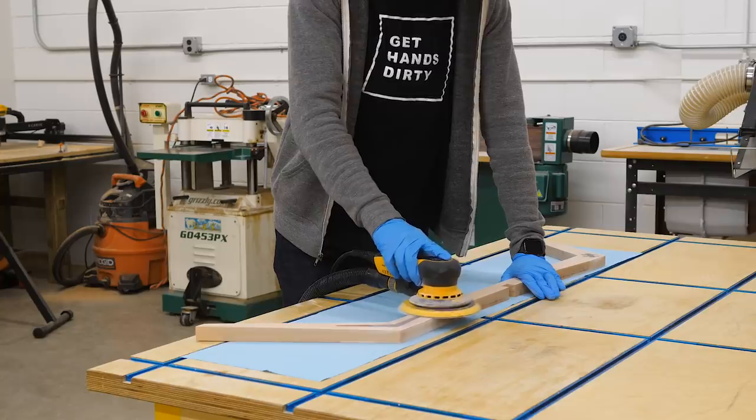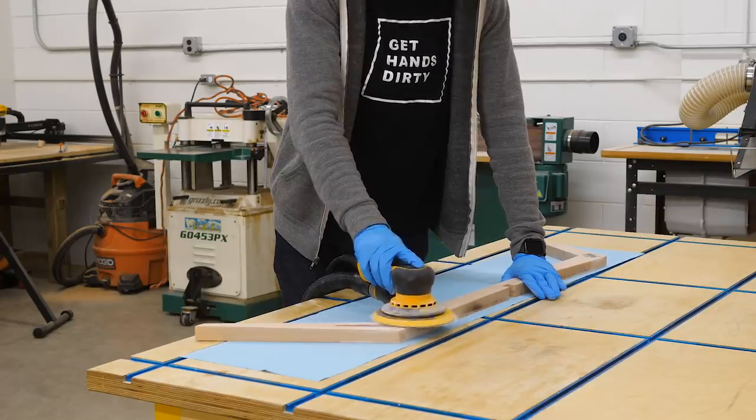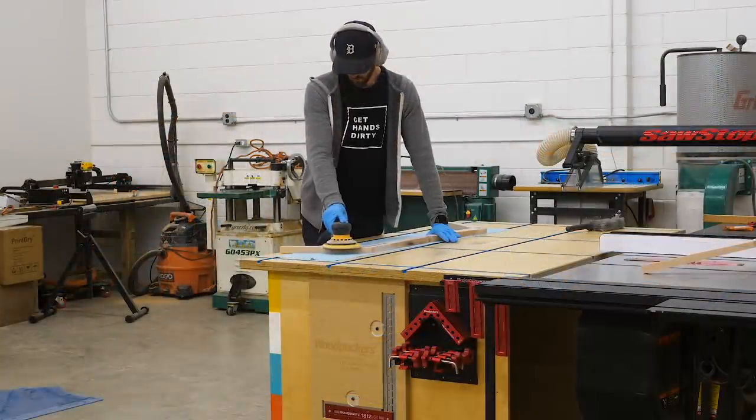From there I proceeded to sand up through the grits to 400, and then did a little polishing as a final pass.